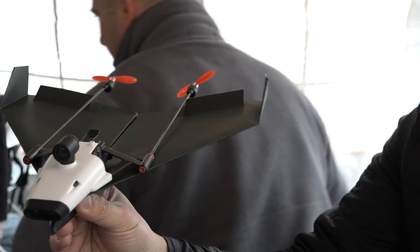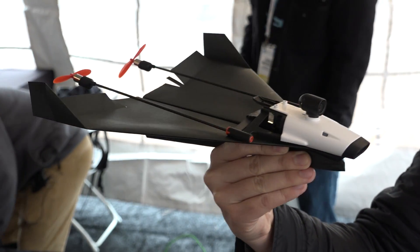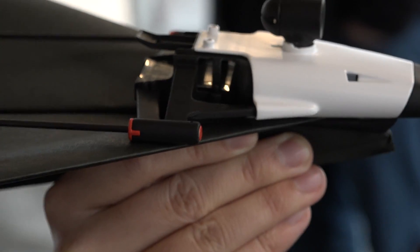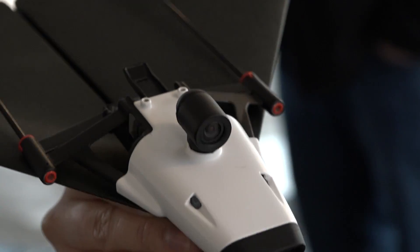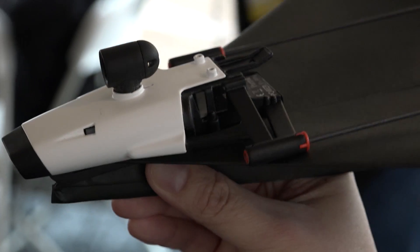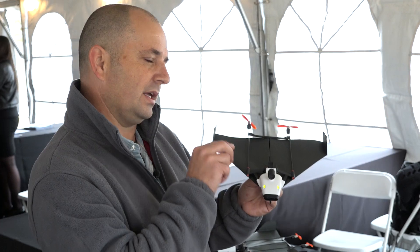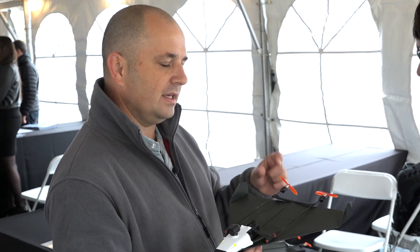One of the interesting things we saw with Power Up 3.0 was our customers asked during the Kickstarter: does it have a camera? Because it looked like a camera, and of course if it flies, it has to have a camera. So I took that challenge, and as a pilot, I knew there's one really interesting experience we could give our customers — the feeling of flying. What we're doing here is actually putting a live streaming camera on a paper airplane that streams directly to your Google Cardboard. So you actually see what the airplane sees.